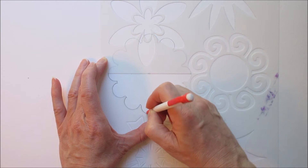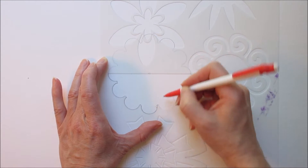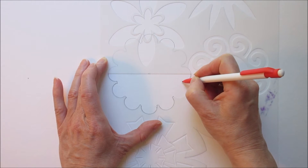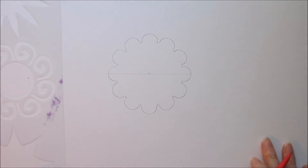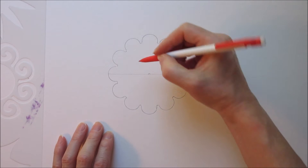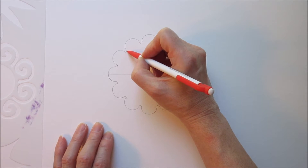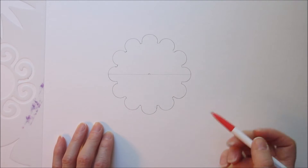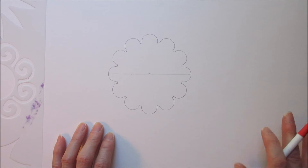I'm trying to go fast here so I'm not really doing a good job along these little edges here, but it's to show you. Here's your center design. Obviously if you take your time doing this, your lines will connect here. I can just go in and either leave that and know that I'm going to outline it later, so I don't need to draw in every single line.